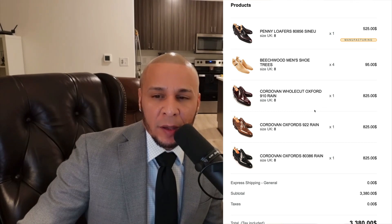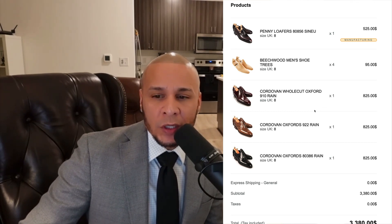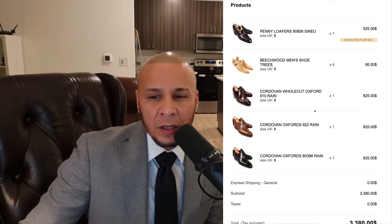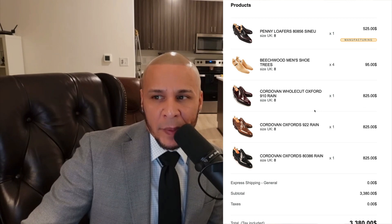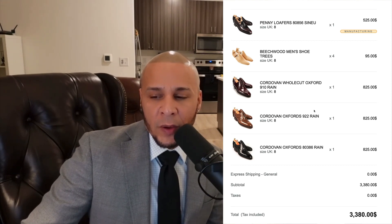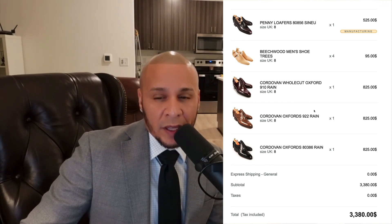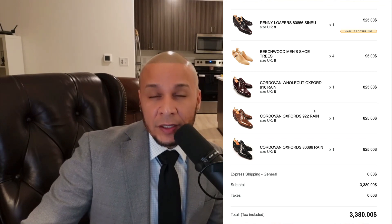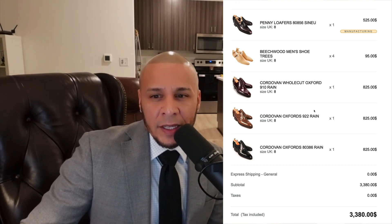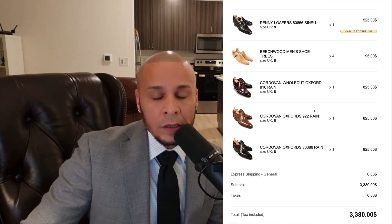Hello guys, welcome back. I'm unboxing a pair of Carmina shoes and I don't know which one it is. I have about four pairs ordered from Carmina Spain, Mallorca. These shoes came faster than the others, likely because they came from one of their two New York stores. The four pairs plus four Beachwood men's shoe trees come out to around $3,380. That sounds like a lot, but Gaziano & Girling bespokes in the UK go for around $7,000, so there are more expensive shoes out there.